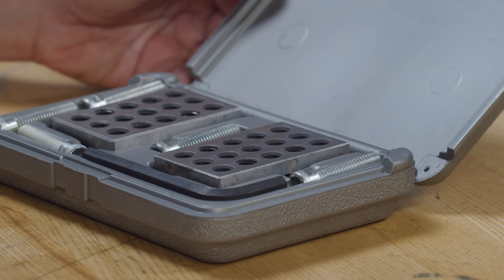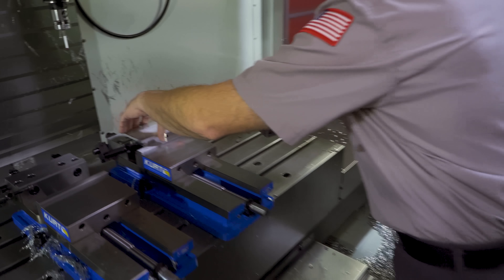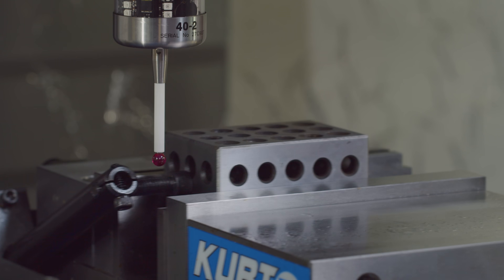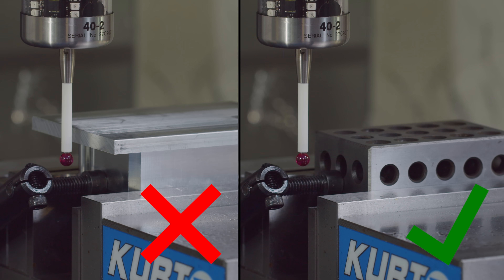Here is how we probe the unprobable — we don't. What we're going to do is use a surrogate part. In this case, a 1-2-3 block, or a 25-50-75 block for metric friends. We load that block up into the vise. We can now probe the side of our block and use that as our work offset. It's going to put our work offset in the exact same spot it would have been had we probed our real part. So use a surrogate part that doesn't have the offending feature that blocks our probe instead.